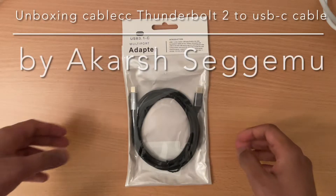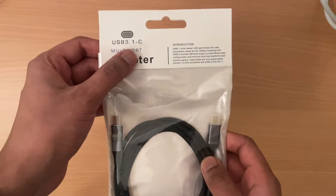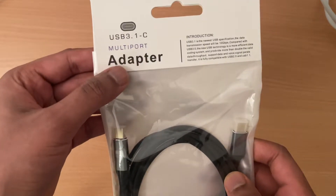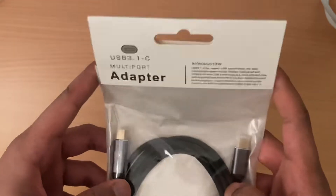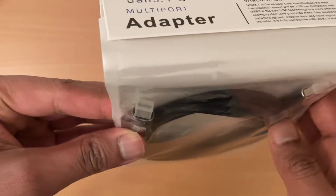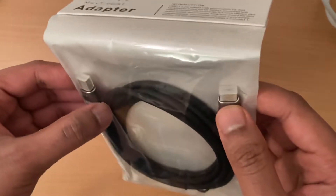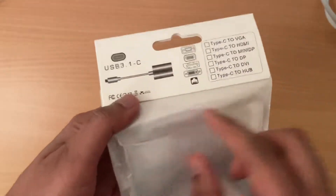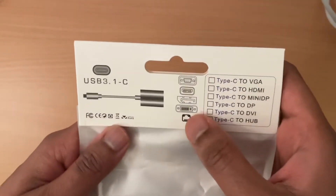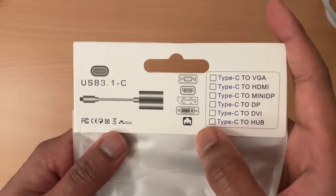Hello everyone, welcome to another unboxing video. Today we are going to unbox a USB 3.1 C multiport adapter cable. Here I have a Thunderbolt 2 and here is the USB-C cable, so you can see the types which can support USB-C 3.1.